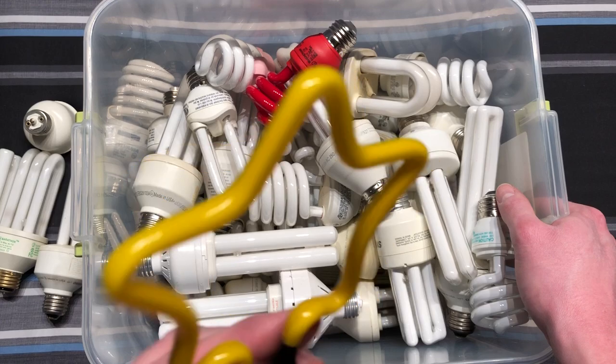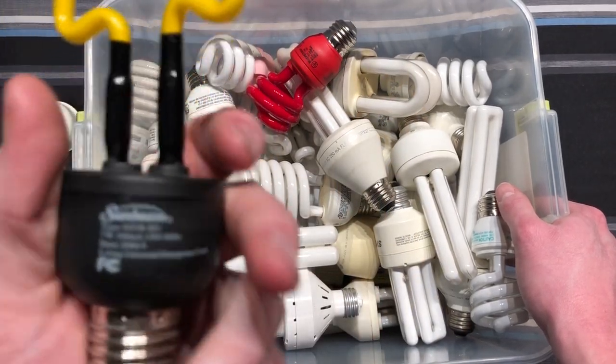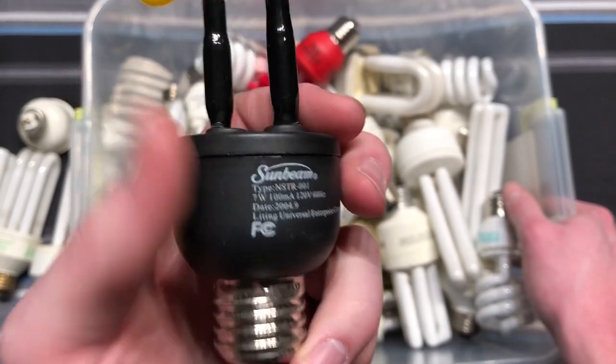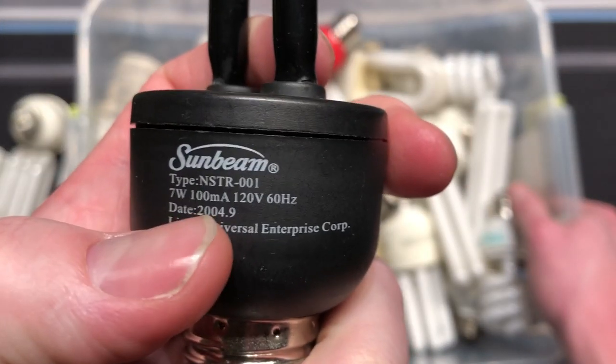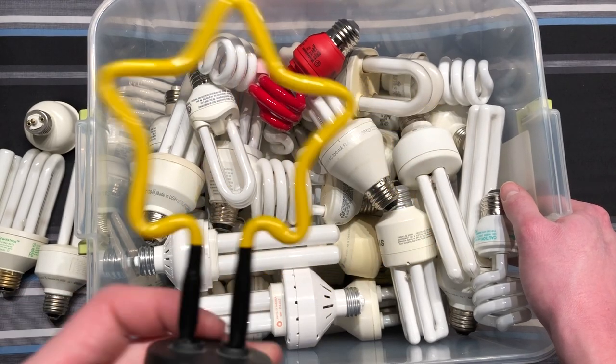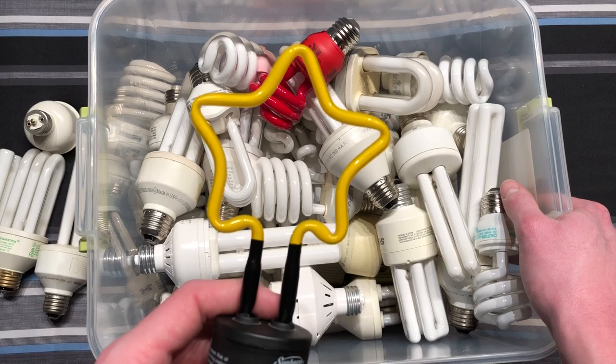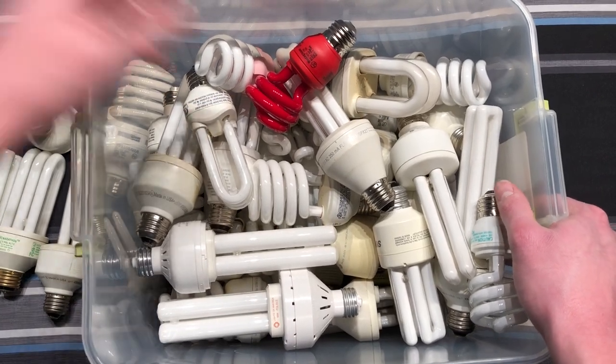This is pretty cool — I think there's a video of this. It's a Sunbeam. They used to make these novelty bulbs. This was back from 2004 — wow, long time ago. It's 7 watts, but it was, I think, a cold cathode tube. Very cool bulb. I'll set that off to the side so it doesn't get broken.